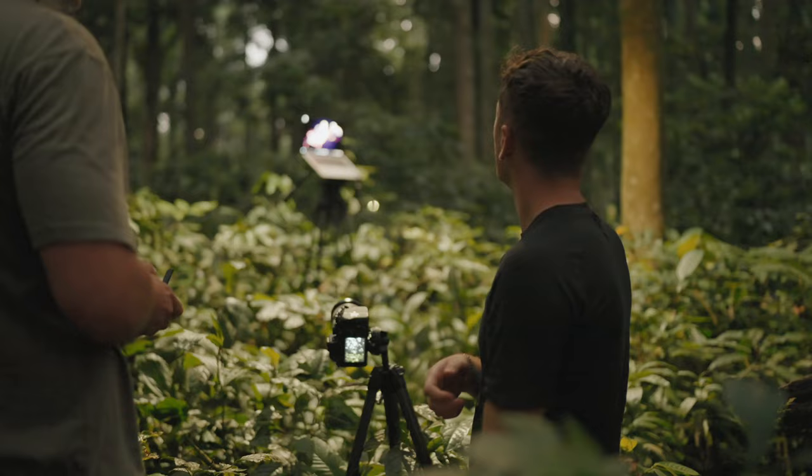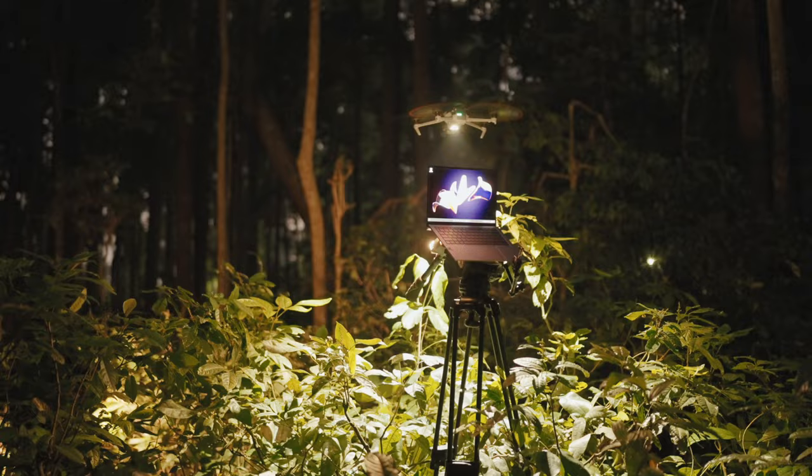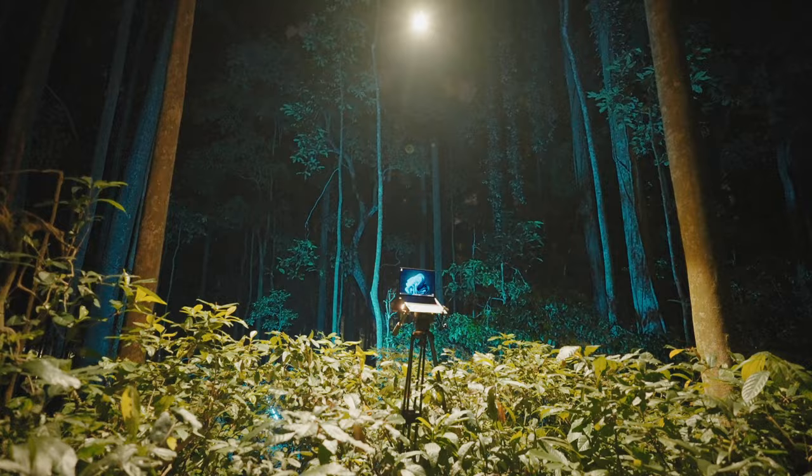Looking pretty good. We've got our lighting set up a lot better than at the start. It took a bit of practice to get everything lined up and lit properly, but it's actually working pretty well now. It's getting destroyed by mosquitoes though.